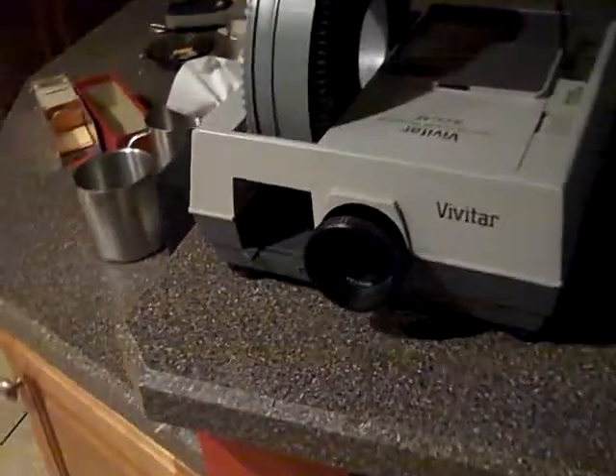Greetings from Daytona Vintage. Thanks for dropping by for the demonstration of the Vivitar 3000AF automatic focus. It's got the little wired remote on there. Operates nice and quiet. I've got a few random slides in there — we'll go ahead and demonstrate.